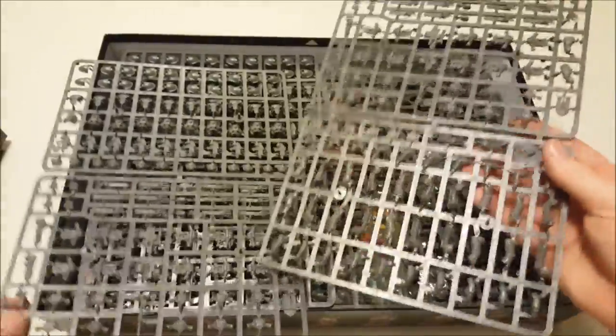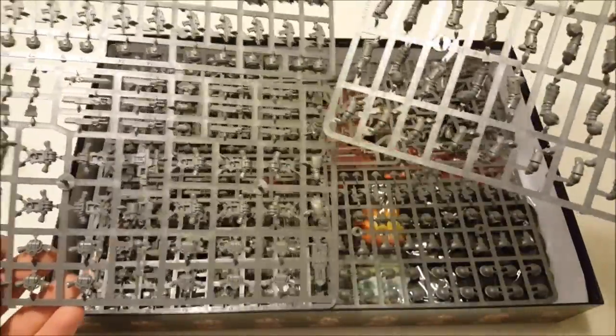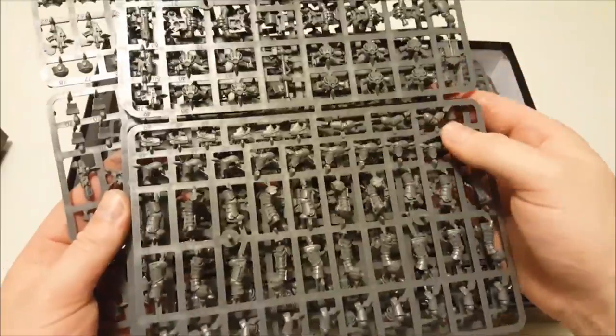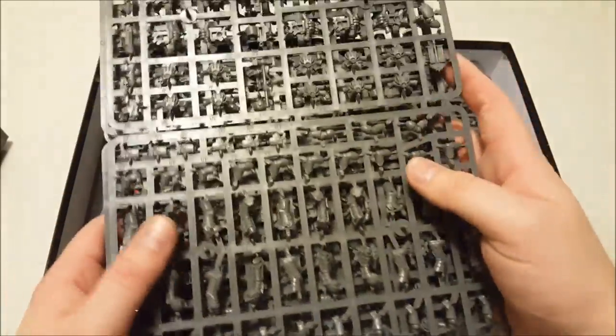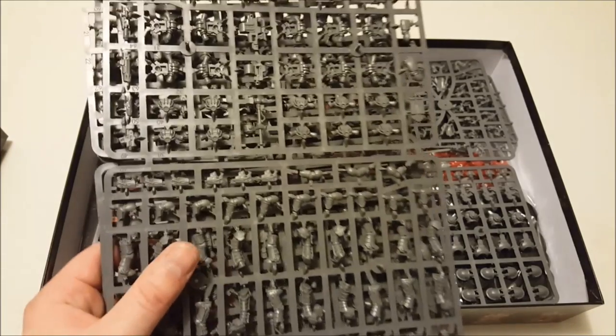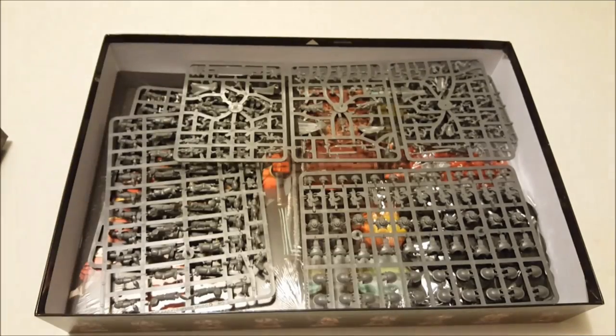There are three of these Mark III sprues, and each one should do 10 guys, giving you a total of 30. As I showed you, there are plenty of different options in terms of customizing these guys.